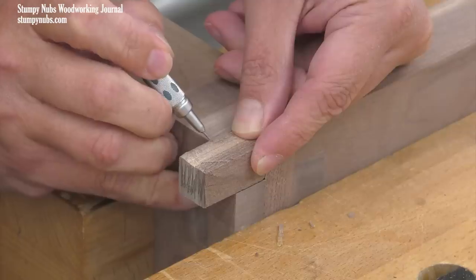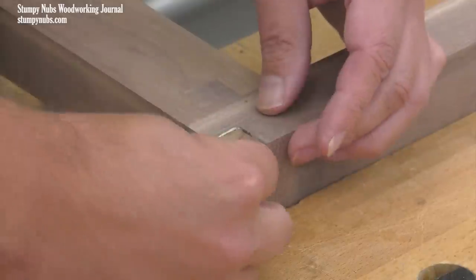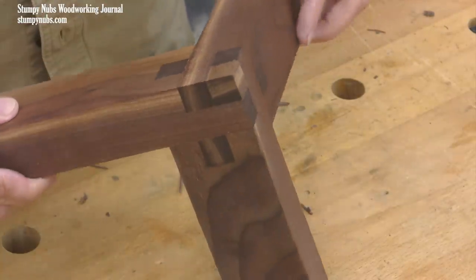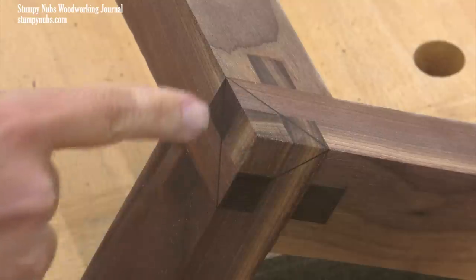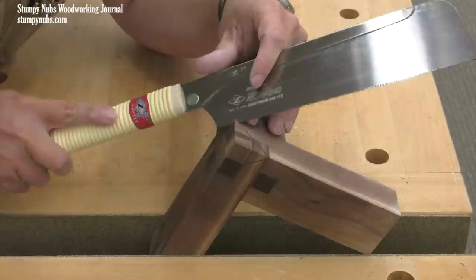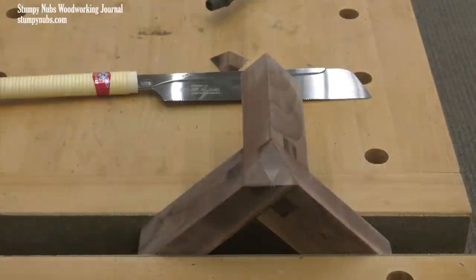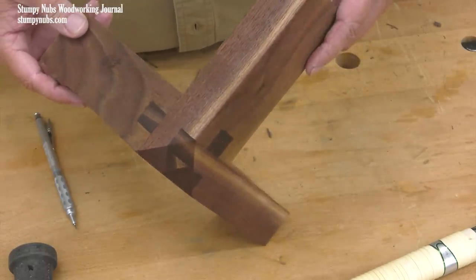We're not done yet though. That little empty spot at the corner has to be filled with a block of wood. I suppose you could leave it empty if you wanted to, but I think it looks better filled. Once that's done, you have a nice square joint and I think it looks pretty cool like this — but there's another modification that I think will make it look even better. I'm going to saw off the corner along these lines, which connect the corners of the various segments. This compound angled cut is a little tricky, but if you take your time and follow your lines, it's not that difficult. Removing the corner adds more facets to an already complex look, and I really like it better this way.